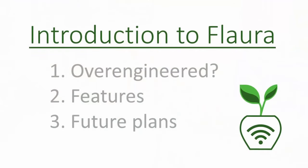In today's introductory video I will start by answering a few important questions: 1. Isn't Flora kind of over-engineered? 2. What are the features? 3. What are my future plans for Flora?